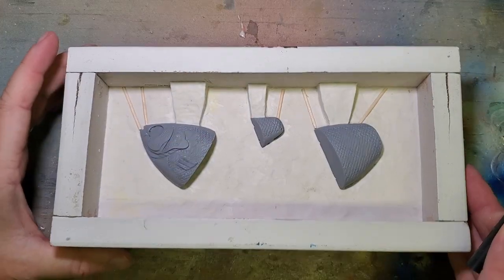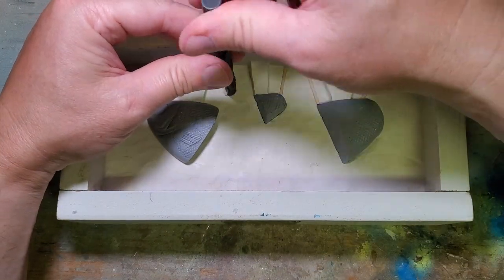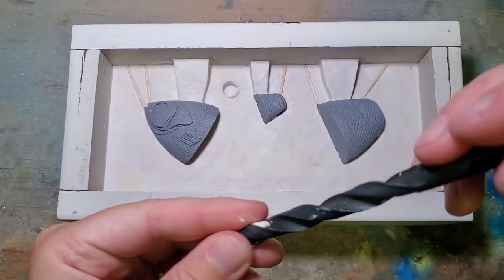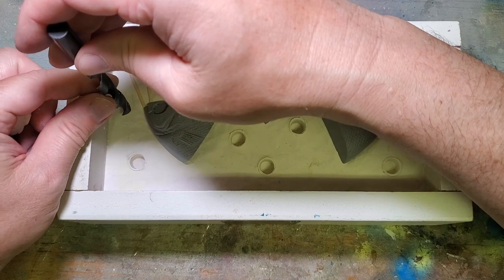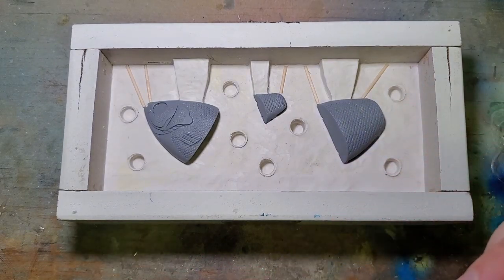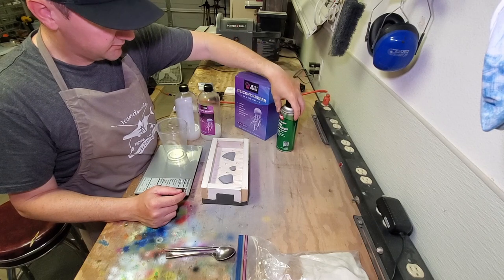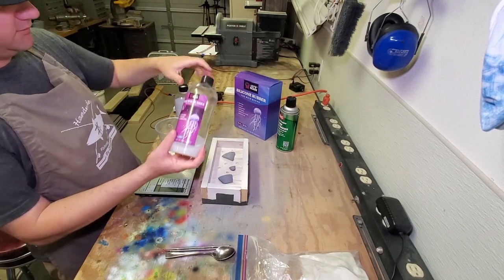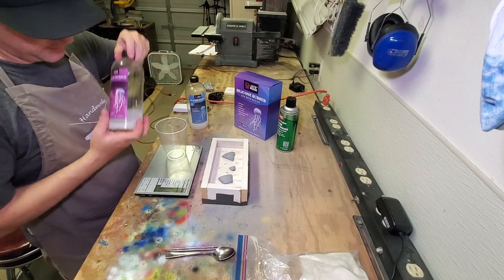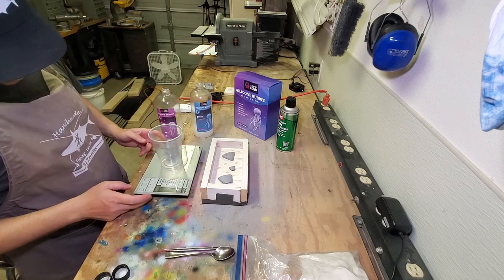Now let's put our indexing keys in there. Believe it or not, I have forgotten to do that before. I did go ahead and spray the mold a little bit with some mold release. I'm going to finish off this little bit of silicone rubber that I've got, but I did get another batch in case we run out. I'm going to weigh them so I know how much to pour on the other side to keep it even.